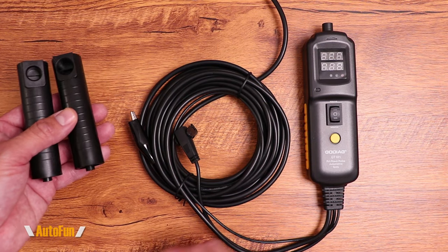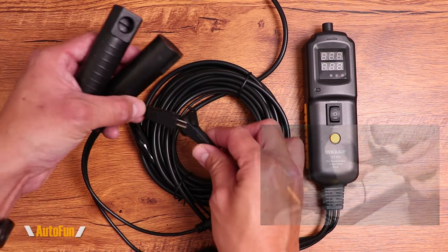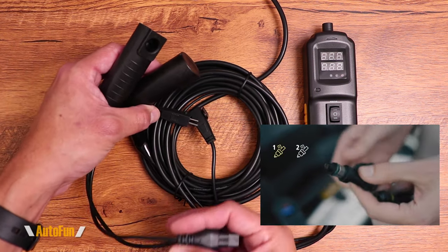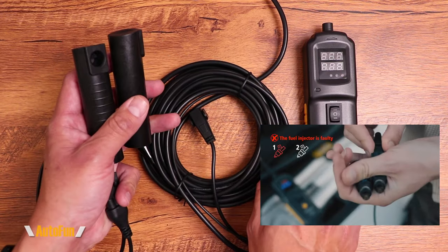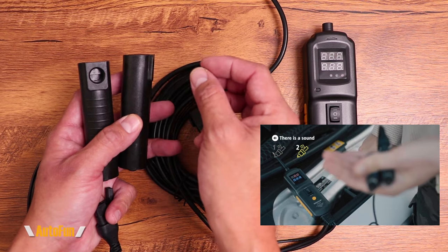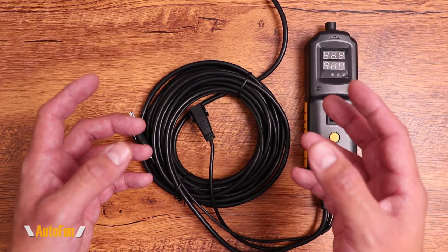Here they have made it easier for us with these adapters. To activate the fuel injectors, they have included this little extension — this gets connected here, and then either one of these ends can go to the fuel injector, which we can then activate and trigger the cleaning process or the testing process.